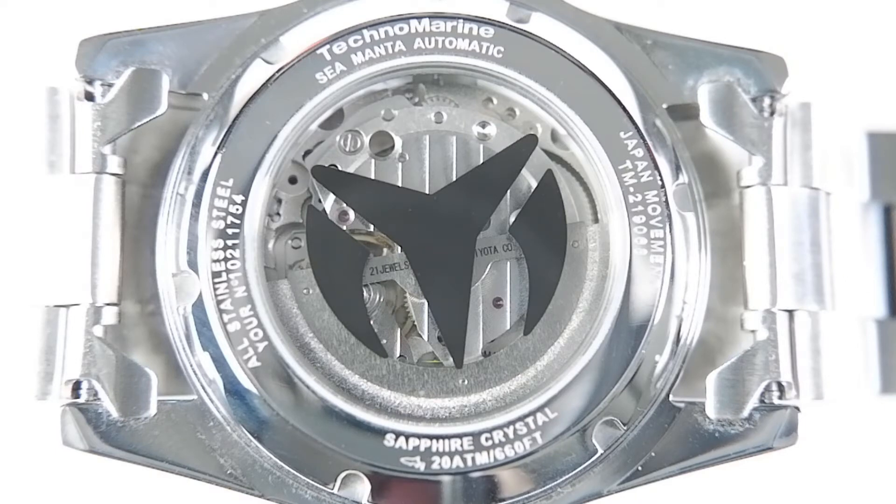Older entry-level Miyota movements had a reputation for rattly, noisy rotors — this rotor is not rattly. This movement hacks and hand winds. From what I read on the Caliber Corner website, not all Miyota 821A's hack — only the newer ones. If accurate, it would be incredibly sleazy of Citizen Watch to add this important hacking feature without changing the model number, as it unfairly punishes those not lucky enough to get a new model. I suspect Invicta has a new hacking batch of 821A's for the Manta, but because of the mystery-meat element of the 821A, one cannot tell for sure whether they'll get one that hacks.